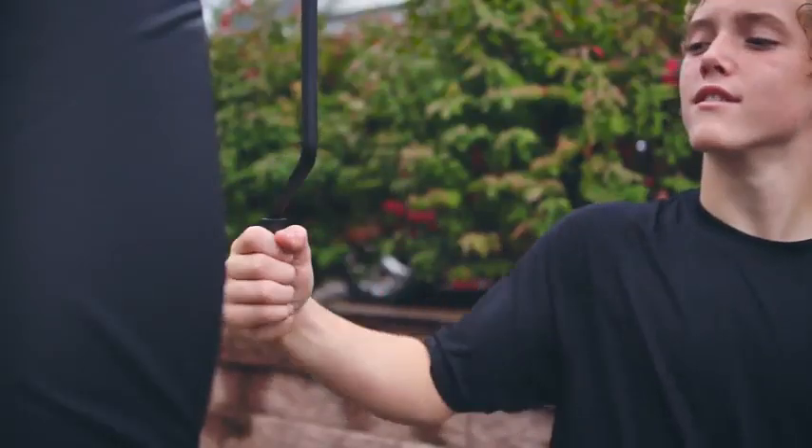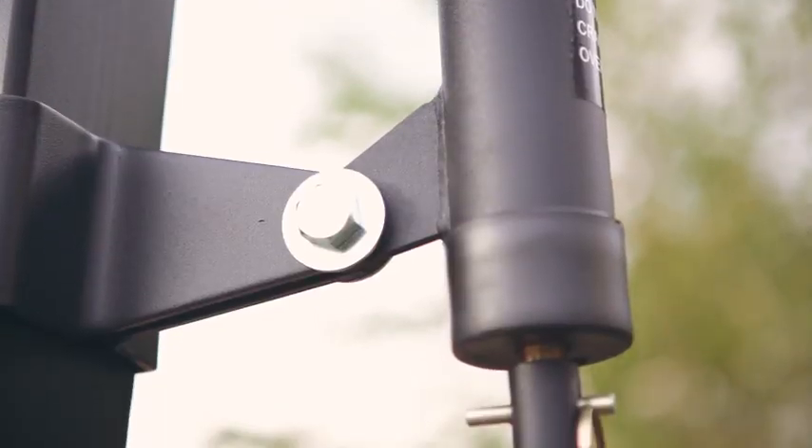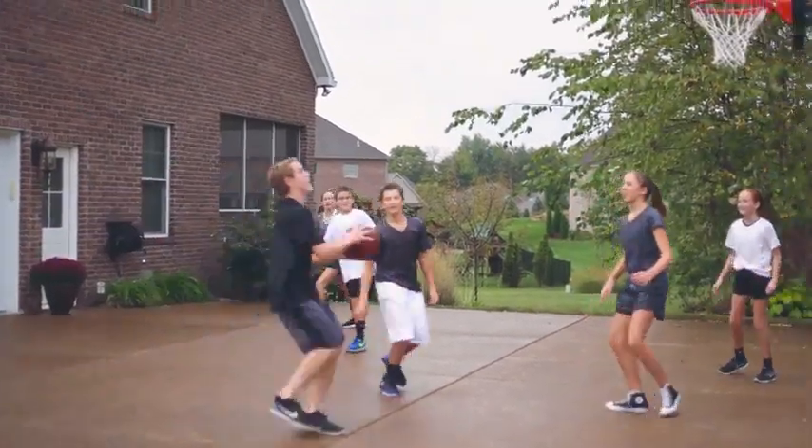The Silverback SB60 and SB54 is great for families with easy height adjustability from 7.5 to 10 feet with a crank actuator to allow children of all ages to play on the goal.